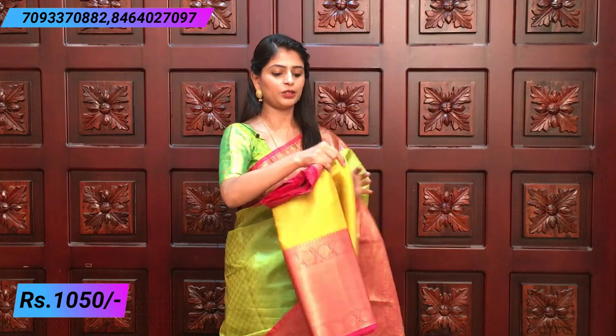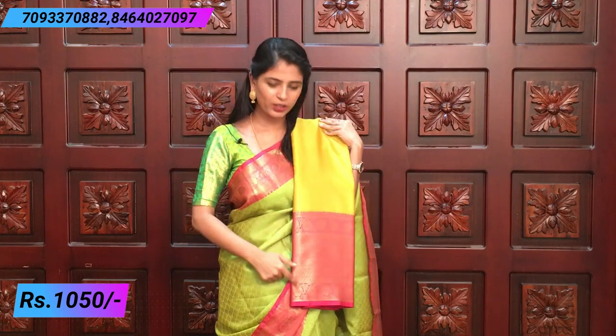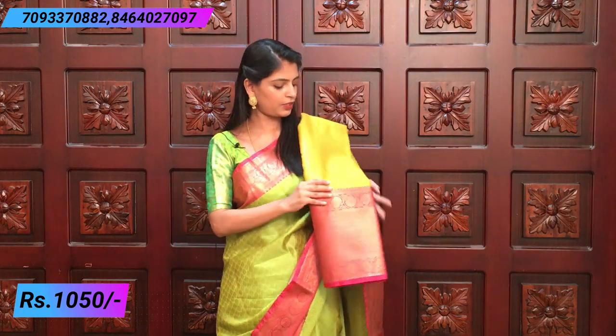There are two different color combinations. The first one is yellow and pink — it is a very beautiful color. Yellow is my favorite color. On the other side, there is thread weaving. Here we have mango motifs and leaf motifs. It is beautiful.